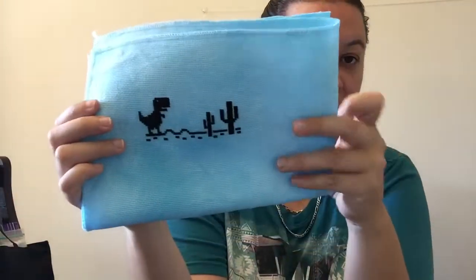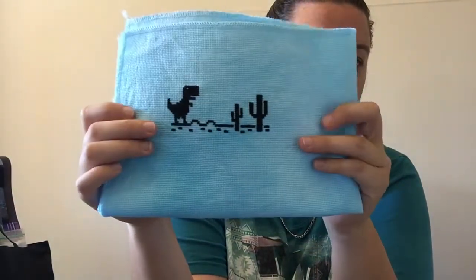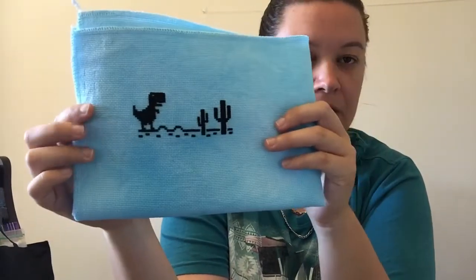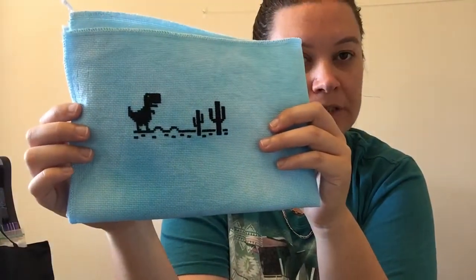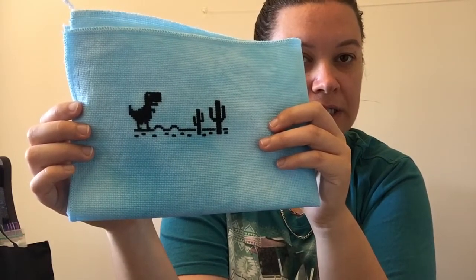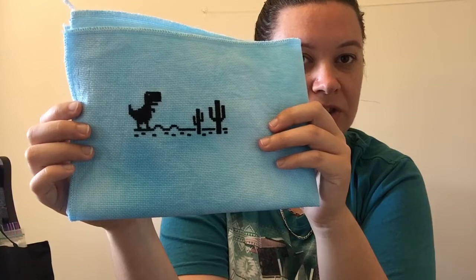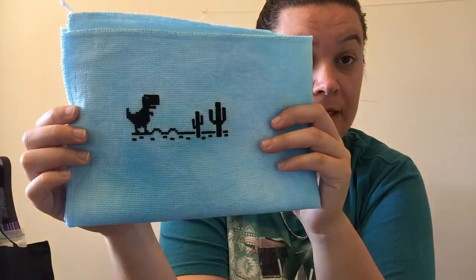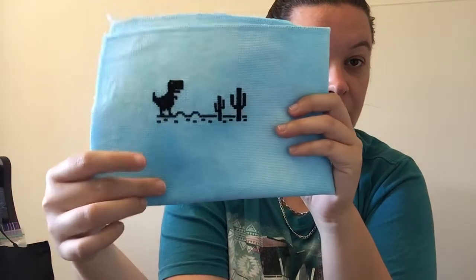I also finished a chart I got from Etsy — it's like the end of the internet; they're done for a while. It comes in three parts and this is part one, just done with three ten. I stitched it on 16 count Sweet Child of Mine by Colour Cascades — it's an Aida. So I'm going to do the other two parts.